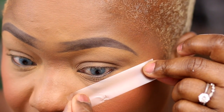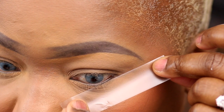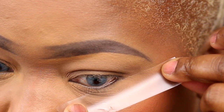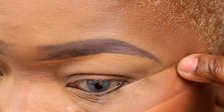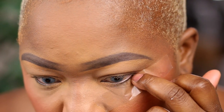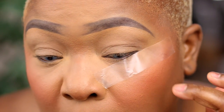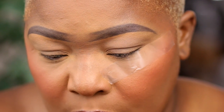So, first tape — make sure that the tape is flush to the skin as possible. And then a second piece of tape.